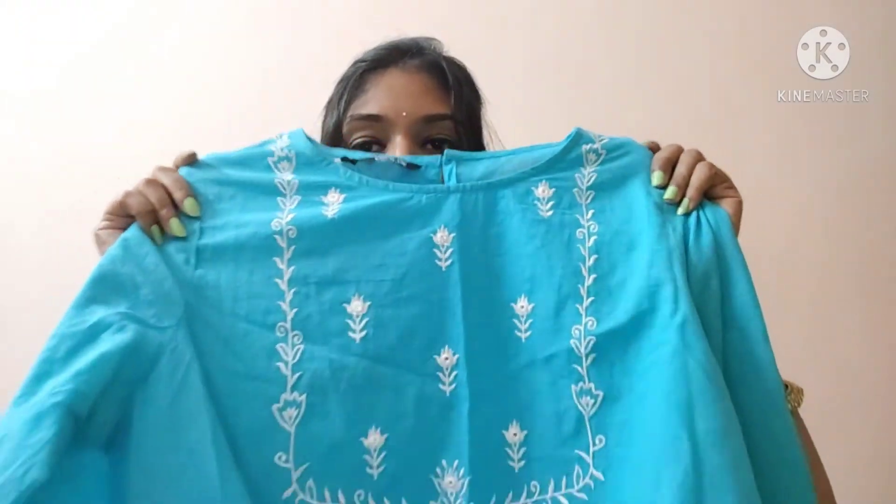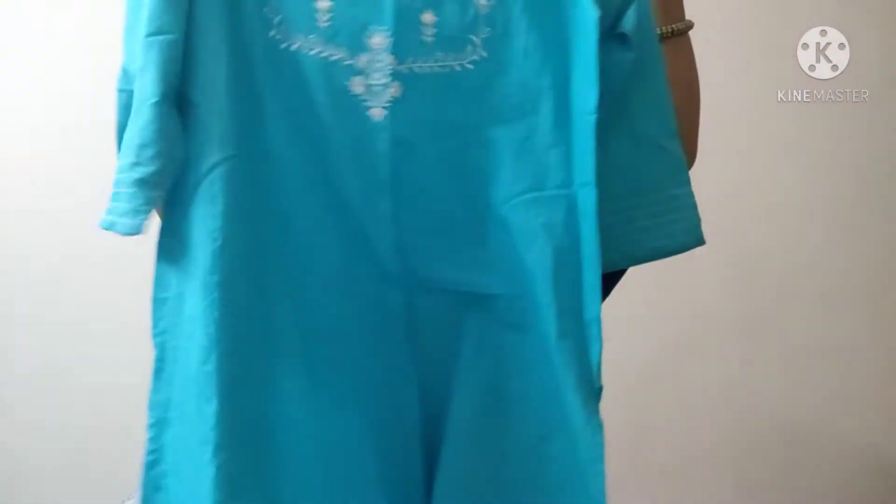Next, this is also from Zudio — sky blue color. It has the same design with small changes: same round neck and 3/4 sleeves. For this white color Zudio kurti, you can pair it with white or ash color leggings. If you have white color, wear white leggings. This kurti is very comfortable and simple for everyday wear, especially in summer.